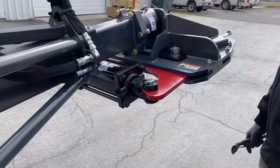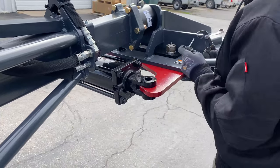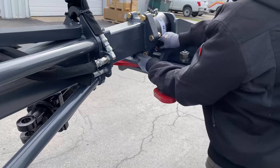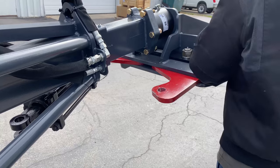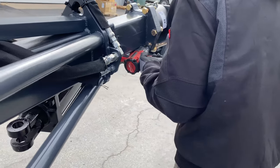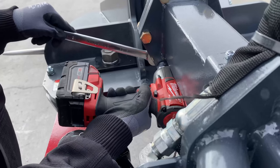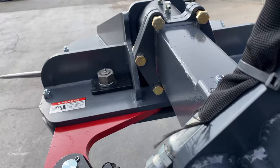You can loosen the cylinder by removing the clevis pin on the right side of the cylinder. Swing the cylinder out of the way and tighten the two lower bolts. Make sure all four of the lower bolts are tight, and now reconnect the cylinder.